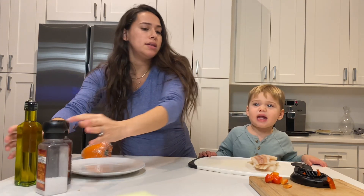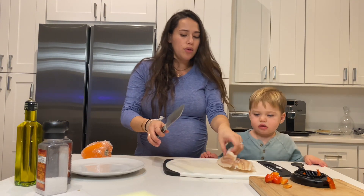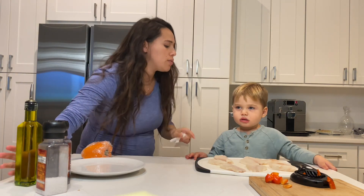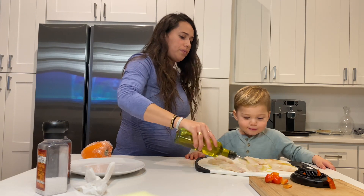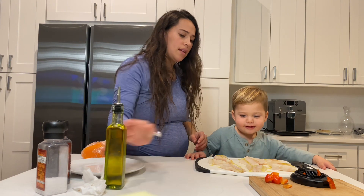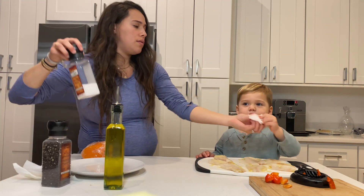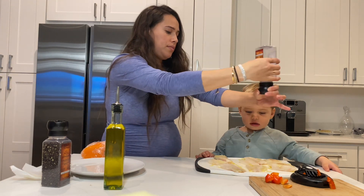Mommy's going to slice the fish into smaller pieces. For our coconut fish, we're using white fish. Olive oil. Whoa, it's so white. Now we're going to do salt and pepper. I like pepper.